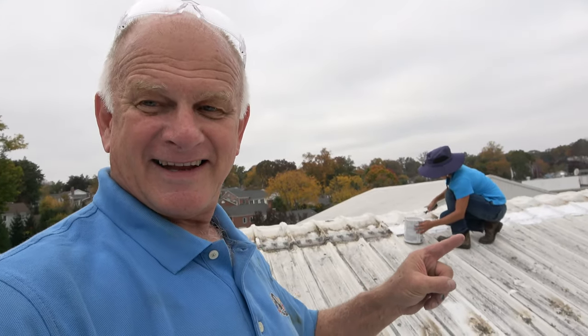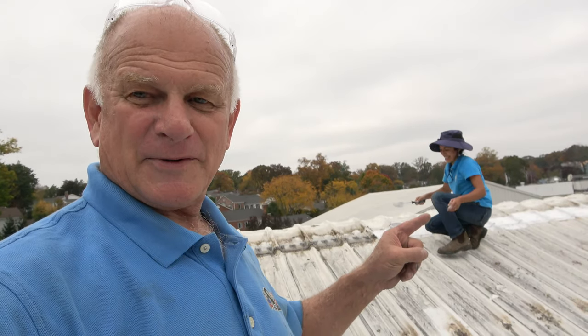That's why you should not coat a metal roof. I'm the Flat Roof Doctor — I know a thing or two because I've seen a thing or two. Thumbs up and subscribe!